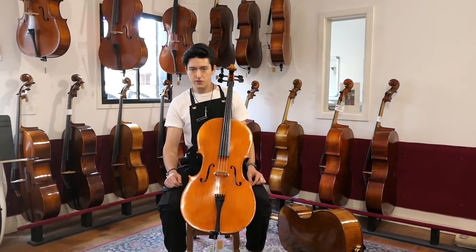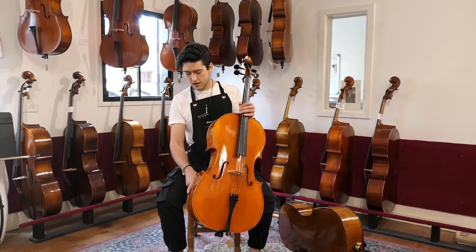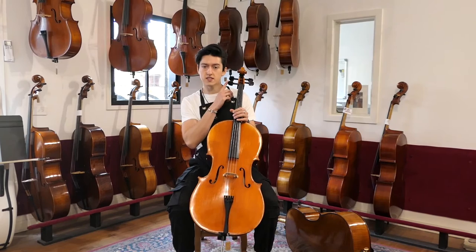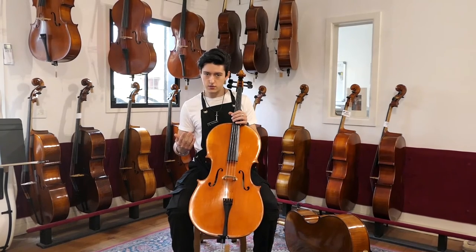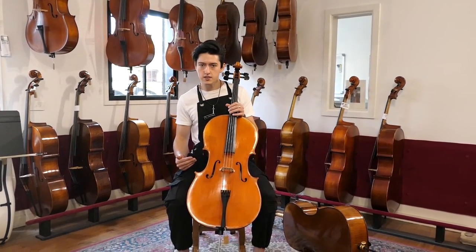I'm now on a three-quarter cello. You can see that it's in the correct position with my thigh in the lower bout, but all the other requirements are not met. You can see the c-peg is way below my ear and this is not even making contact with my chest. This is too small. If your child is playing on something like this, it's maybe time to consider upgrading.